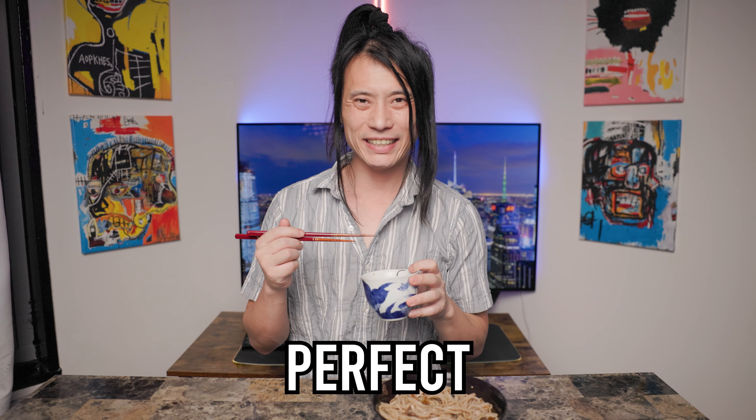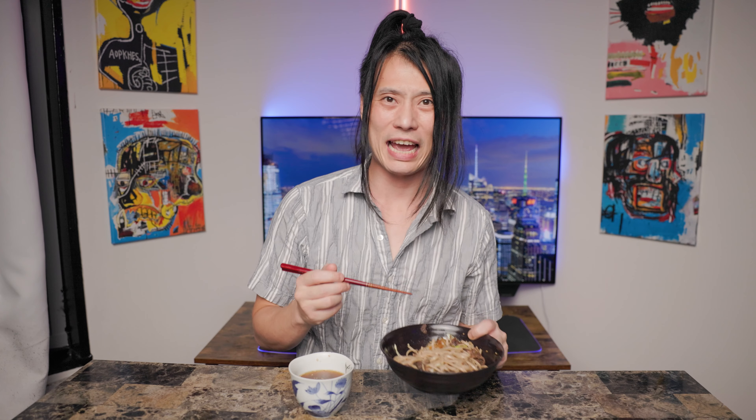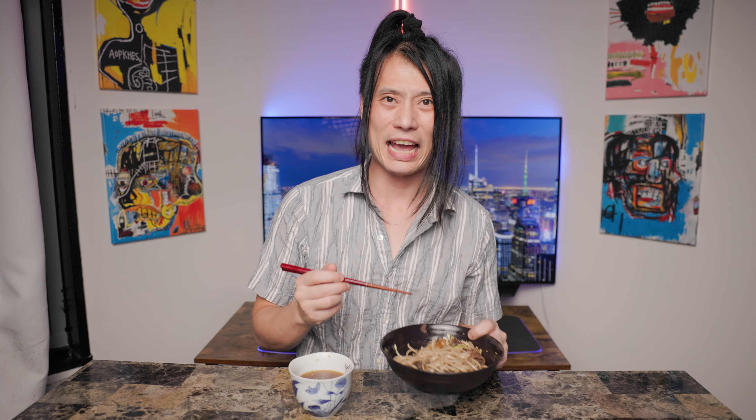Meanwhile, prepare the scallions for the topping. Make an incision in the middle, take out the core, then cut them diagonally as thin as possible, and set them aside. You'll also be using one raw egg yolk, so separate the yolk from the white. Since we're using raw eggs, get the highest quality you can find and thoroughly wash the shell. The soba is just about ready, so prepare a bowl of water with ice and put the soba in to cool it down, gently mixing with your hands. It's ready when you're losing sensation in your hands.